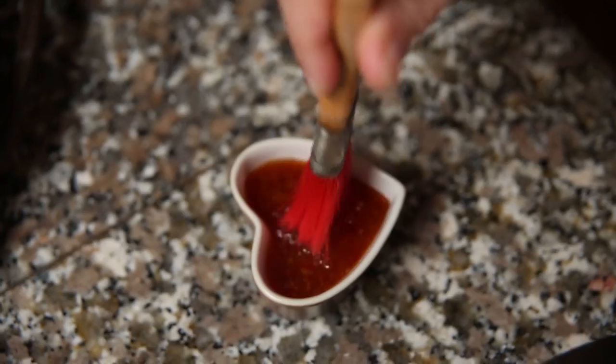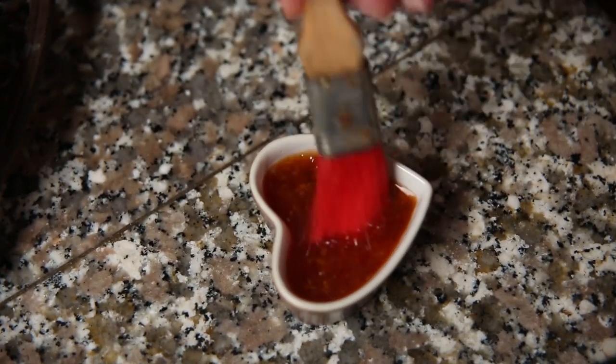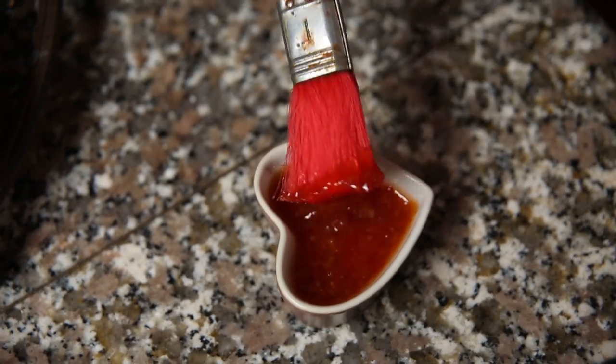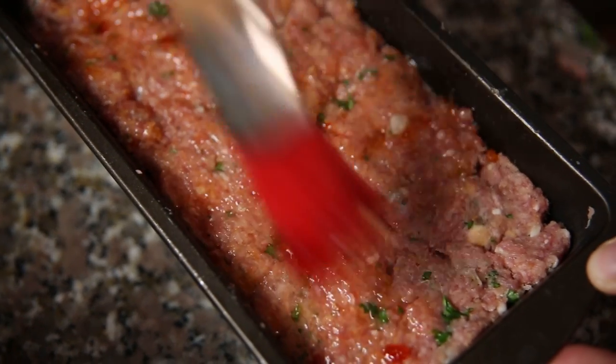Just put the remaining mixture on as the top layer. Once you've finished that top layer, the last thing to do — and this is optional but we think it adds that little hit of flavour — is to glaze the top with a bit of sweet chilli sauce. Only use half of this sweet chilli sauce because once it's baked at the end we're just going to give it one final glaze.